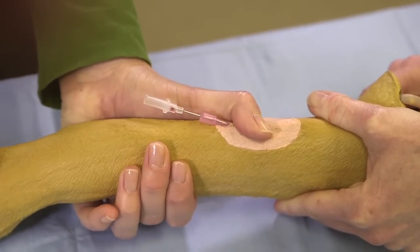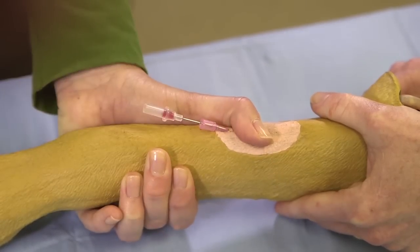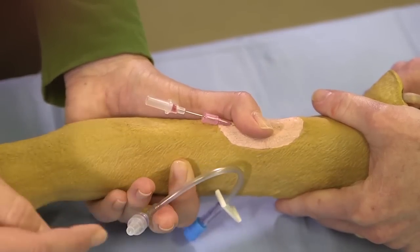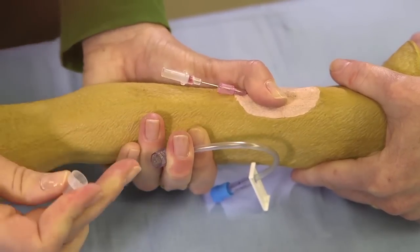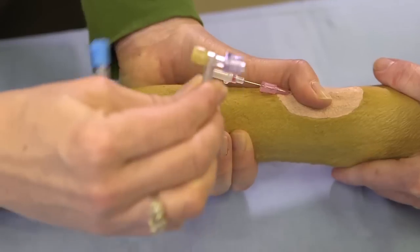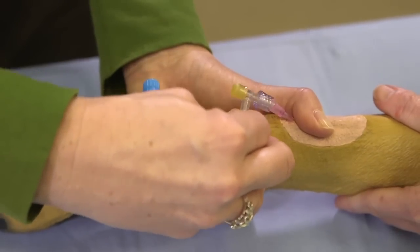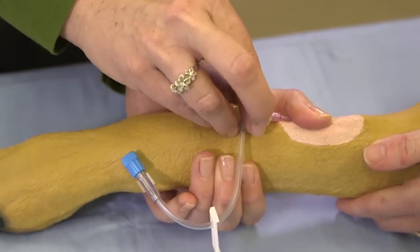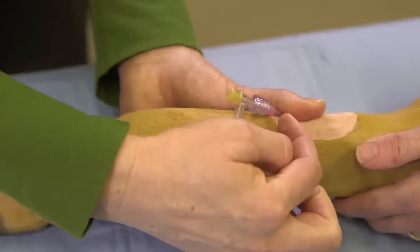I'm going to take my thumb to hold off the blood — you can see the blood is wanting to come back. I'm going to have my T-port ready. This is my T-port; it's going to have a protective cover on here, so I'm going to take that off. This is sterile — don't let it touch anything. Have your T-port ready so that when you pull your stylet out you can place your T-port on. This one has a screw on top, so you have to carefully screw that onto your catheter while keeping everything still.